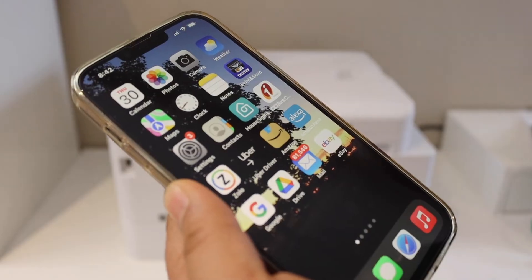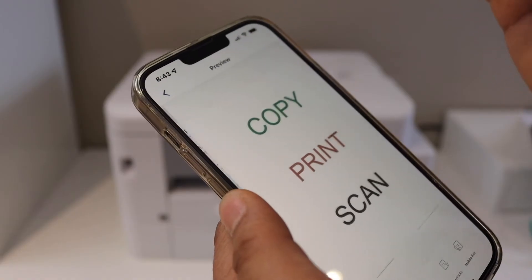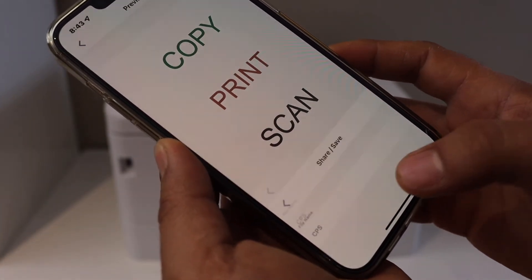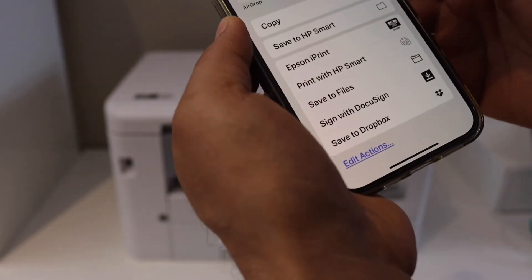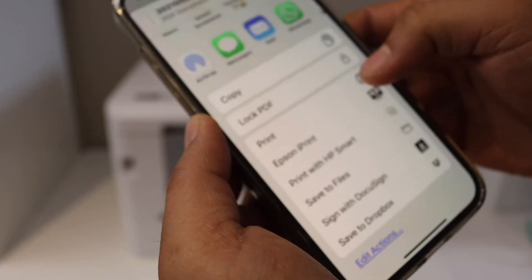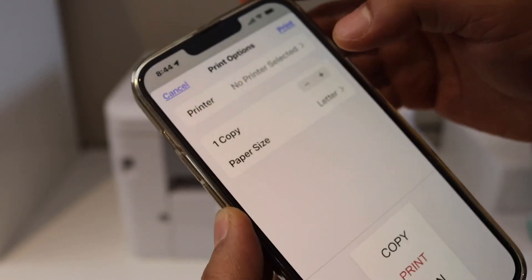If you want to print a document, you can simply go to any document you want to print. Here I have a document to print. Simply click on the share button again, scroll up, and look for the print option, then click on it.